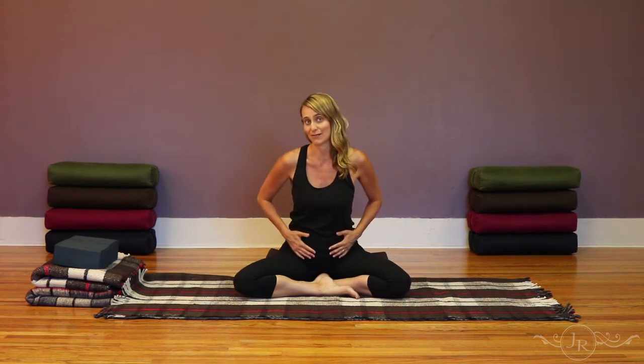Child's Pose is such a beautiful posture. It's very calming, it helps to open the lower back and the sacrum area, and it helps to stretch the spine as well as compress the digestive system.